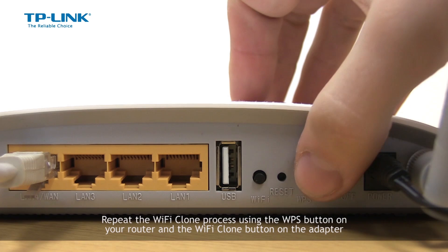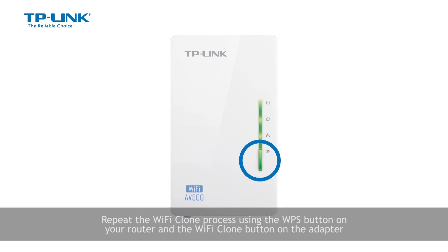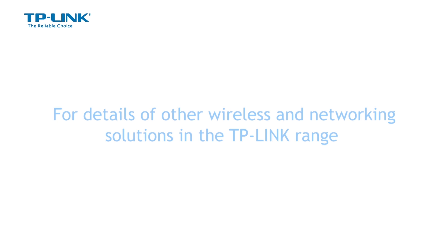Then repeat the Wi-Fi clone process using the WPS button on the router and the Wi-Fi clone button on the adapter. For details of other wireless and network solutions in the TP-Link range, please visit uk.tp-link.com.